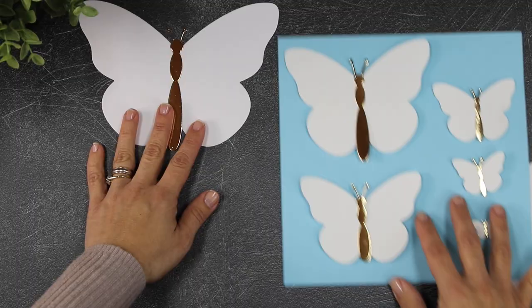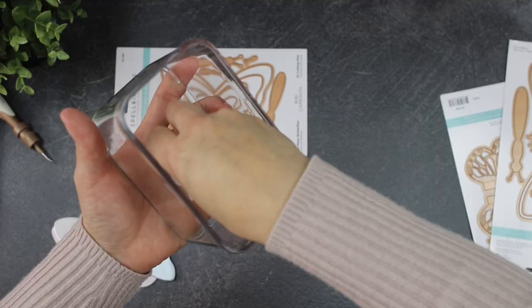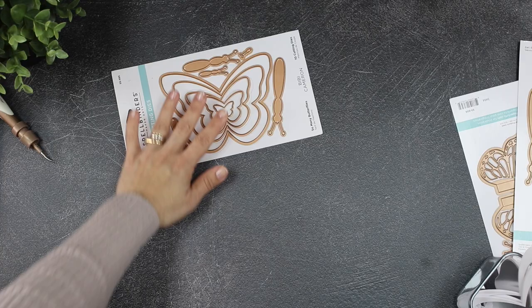These two die sets alone will give you butterflies in every single size you can imagine, from five by seven inches to one inch. So regardless of whether you like to play with small die cuts or large die cuts, there is something for everyone in this collection.